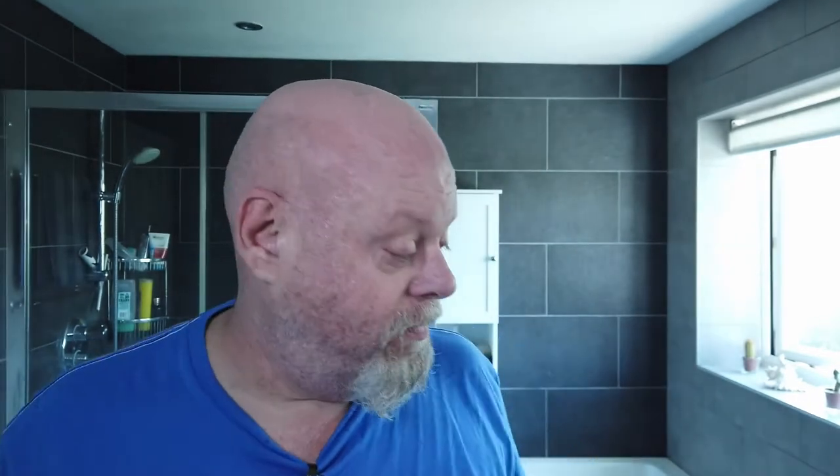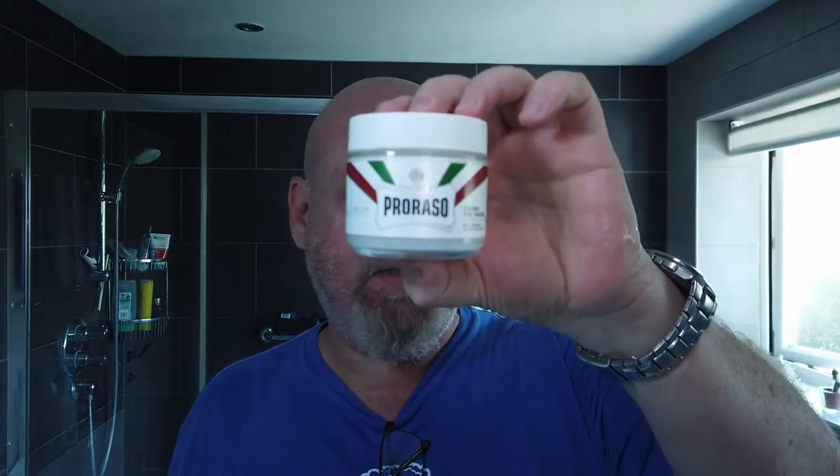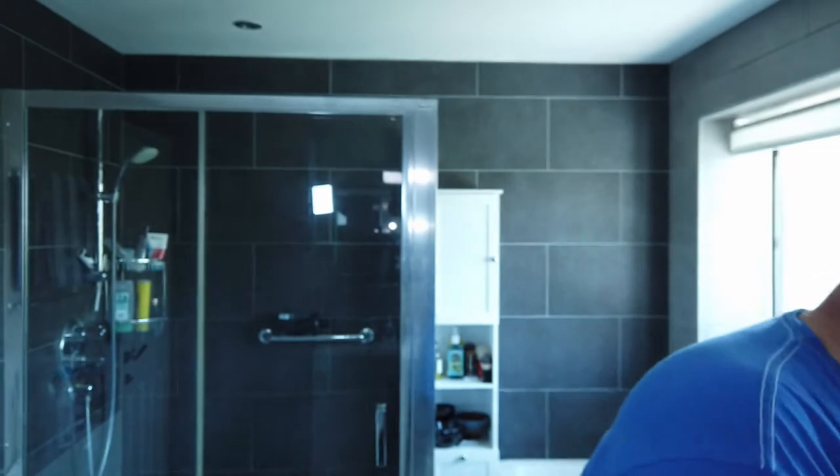I'm going to try and get it done as quickly as possible, so I'm going to do all the prep. I've already had a shower, I've wet my face down, I'm going to get the pre-shave on and get it all ready. Just as a heads up, it's a bit of a menthol shave today. I'm using Prorazzo Sensitive and a new soap to the den - really cheap - Boots Cool Cologne Lather Shave Cream.